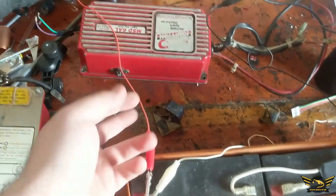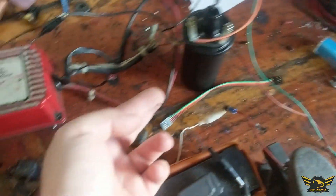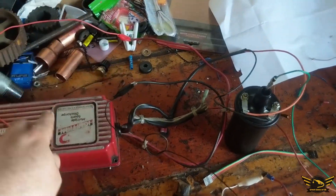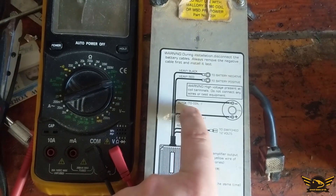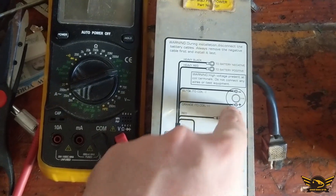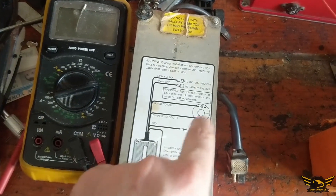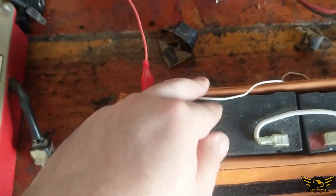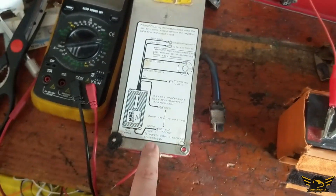I have two powers: one power goes to the heavy red, one black wire goes to the heavy black — that's the main power to this. Then if you look here, we have a black wire goes to the negative coil, and an orange goes to the coil positive, which is right there. Then you have a switched 12 volts that basically activates or deactivates this box, which is this white wire.